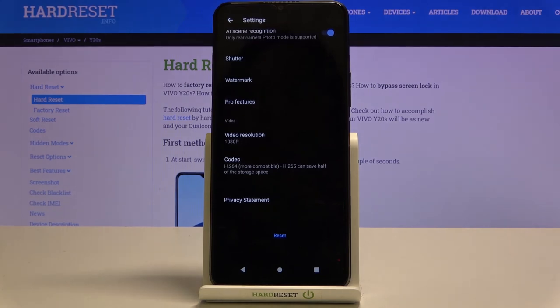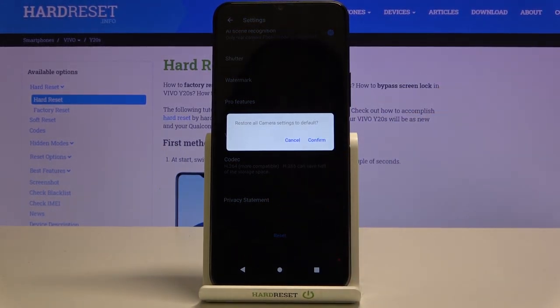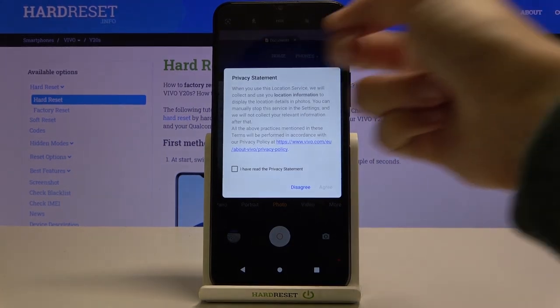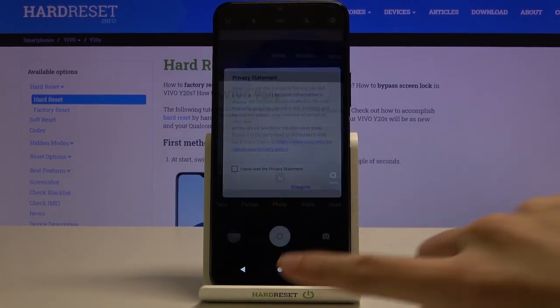After managing all of these settings, sometimes we want to go back to the defaults. We can do it easily by using the last option: reset. When we tap this we can restore all camera settings to default — confirm, and everything goes back to auto. That's all! Thanks for watching. Subscribe to our channel and leave a thumbs up.